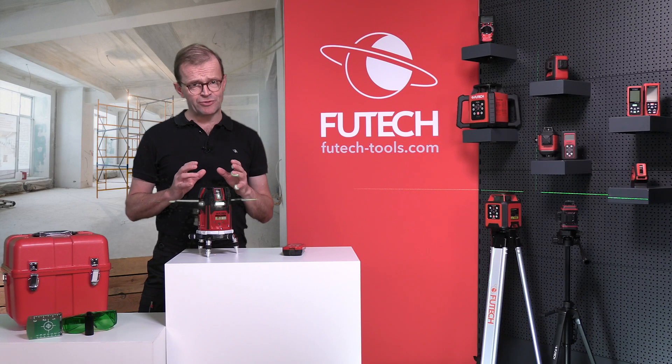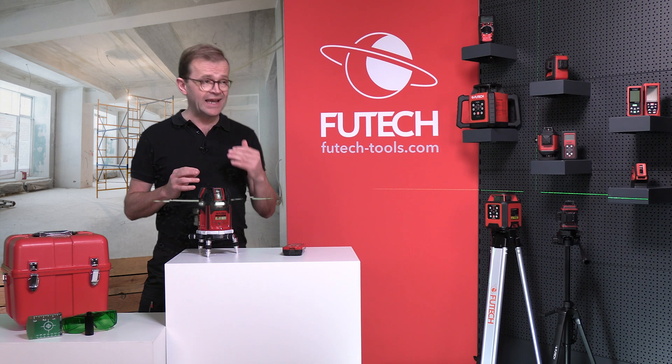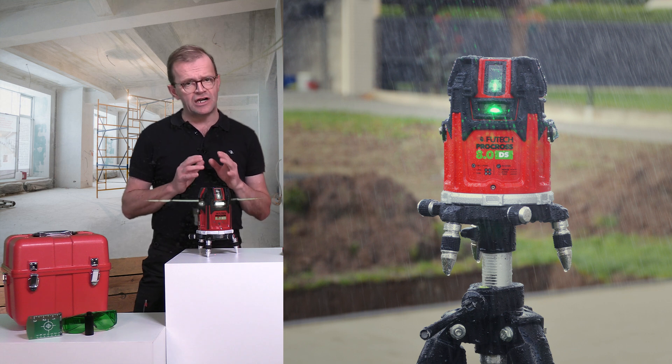The IP66 protection against dust and water, along with the range of 2x200 meters and the tilt security, make the Procross the first line laser that can be used perfectly outdoors.